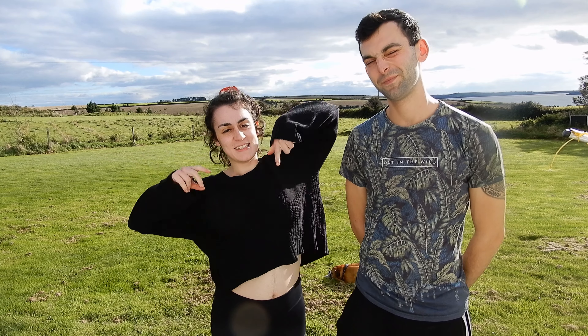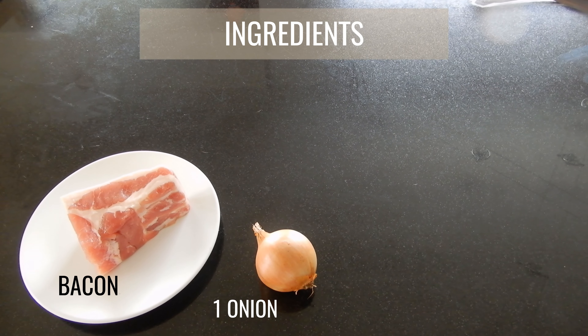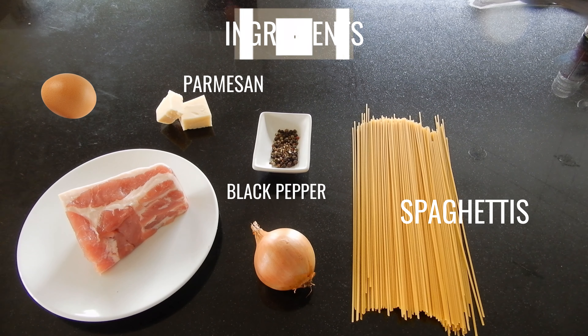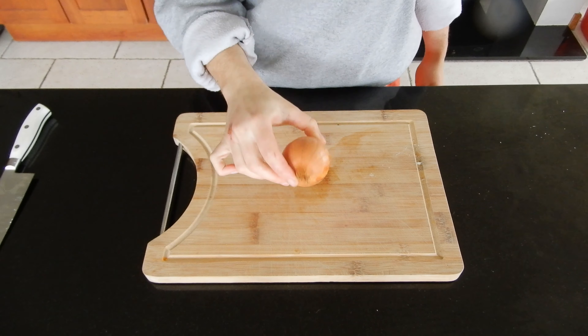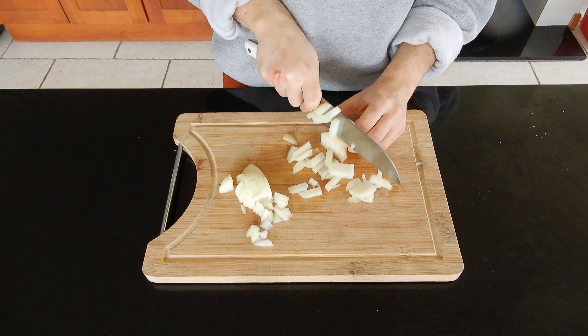Like I told you in the introduction, you're going to need really nothing to make the carbonara — it's only six ingredients. First, you're going to cut the onions into small pieces.